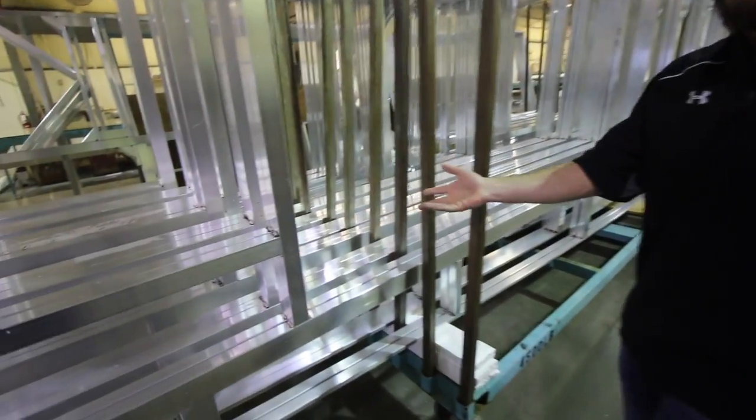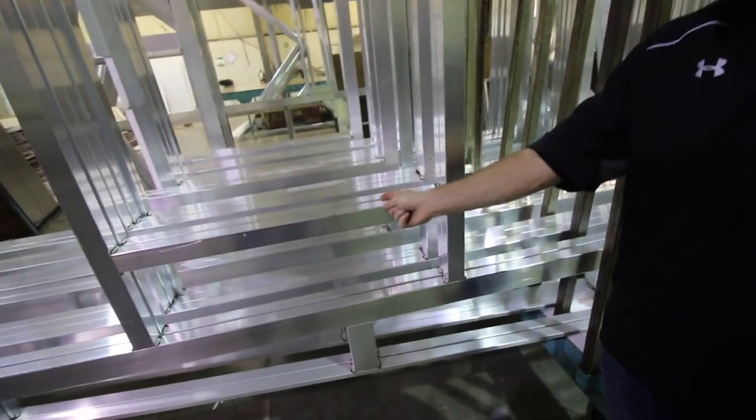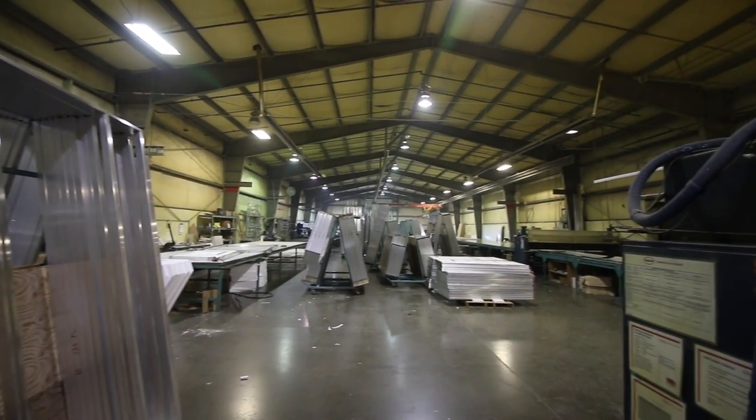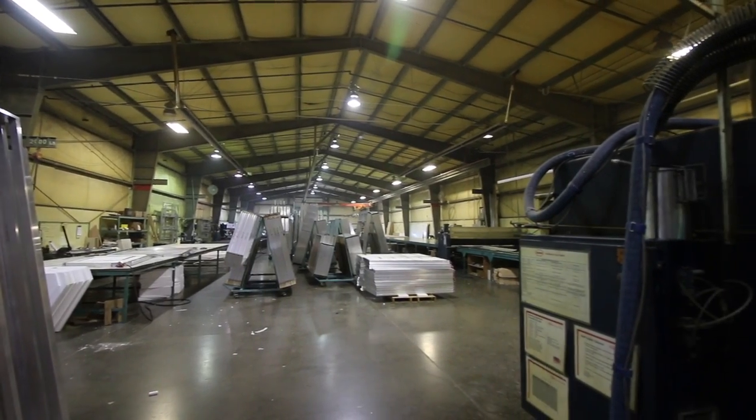This is an Arctic Fox fifth wheel, so it's going to be an inch and a half compared to an inch on the Wolf Creek. Then it's on to cutting the high density block foam which is inserted in place.